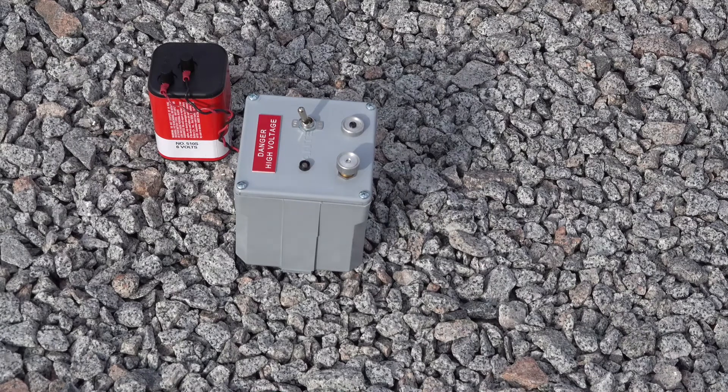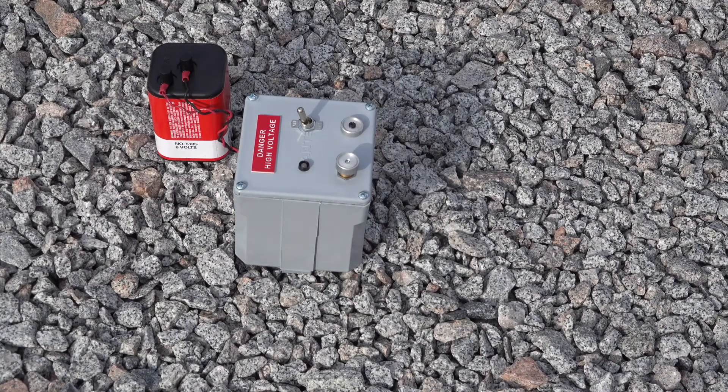Before we begin using the VBI 15, we want to verify that the unit is working properly. We first want to test the unit on what we consider a known voltage. As seen here, Behrer manufactures a 3kV power supply, part number PS3.